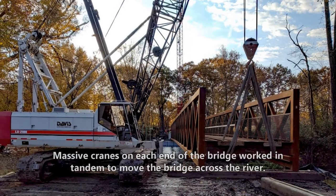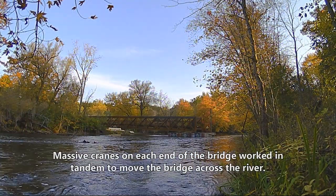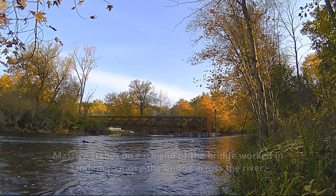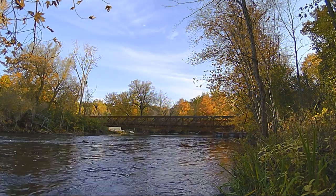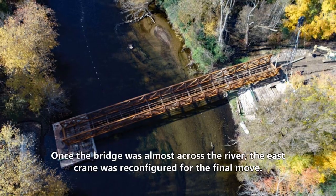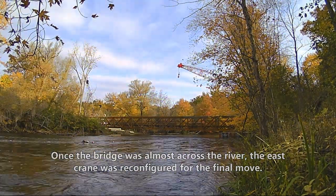Massive cranes on each end of the bridge worked in tandem to move the bridge across the river. Once the bridge was almost across, the east crane was reconfigured for the final move.